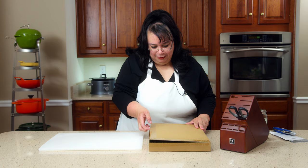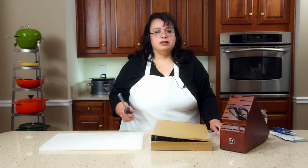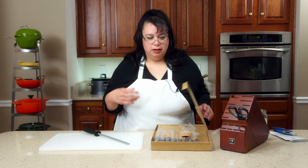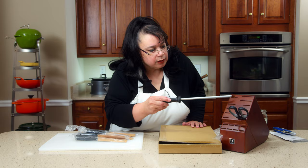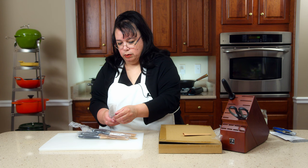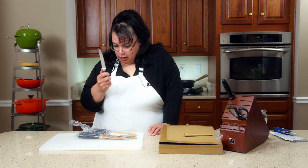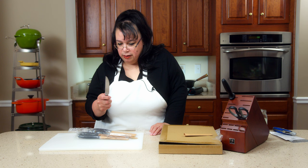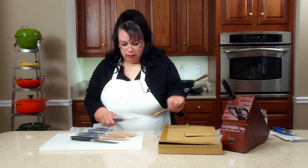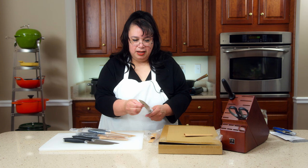We have a honing rod. Everybody needs a honing rod. This doesn't necessarily sharpen your knives, but it keeps the edge aligned and makes it appear or feel sharper. And here are our steak knives — serrated, nice. The handle is full tang, so that means the metal goes all the way down to the edge of the knife. These are really, really nice. We have eight of these.